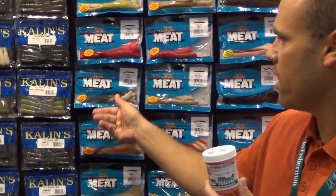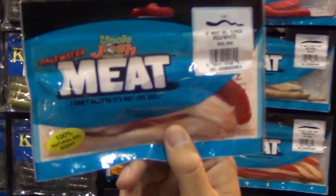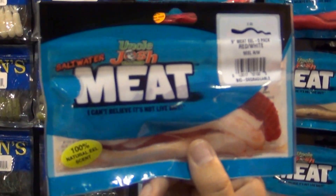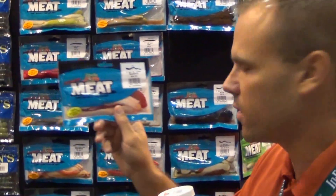We also have a 9-inch meat eel — again, 100% pork fat soaked in 100% real eel scent. You can tip that on the back of a bucktail or parachute, or run it on a live bait rig such as a 3-way, just like you would a live eel out there.